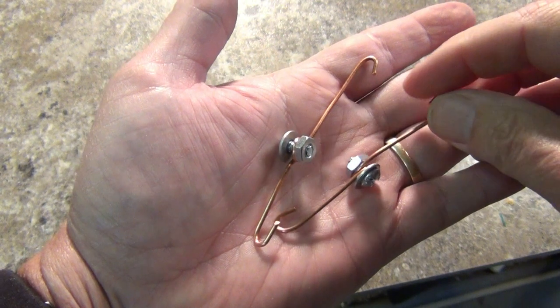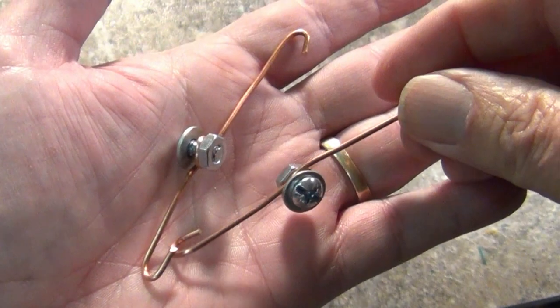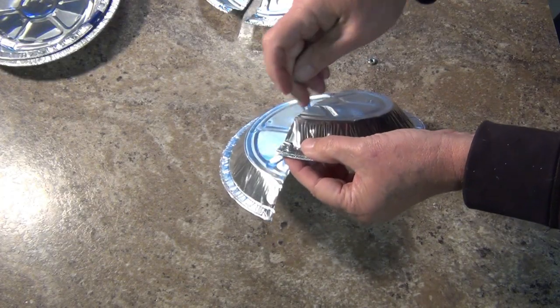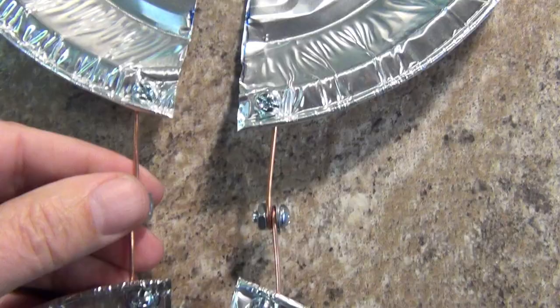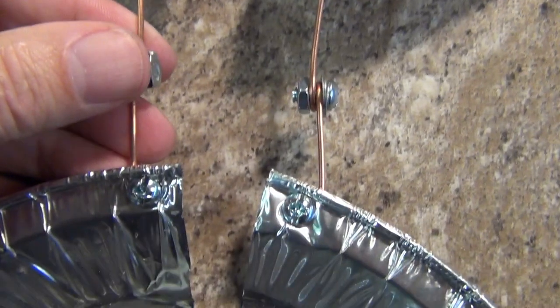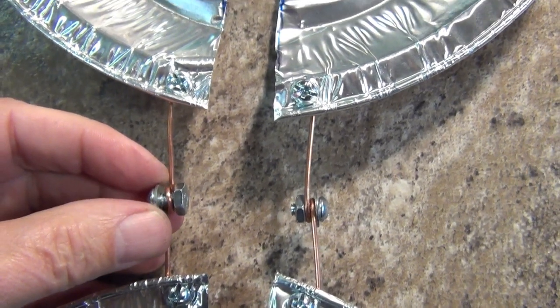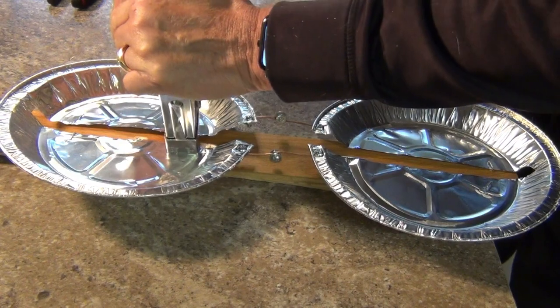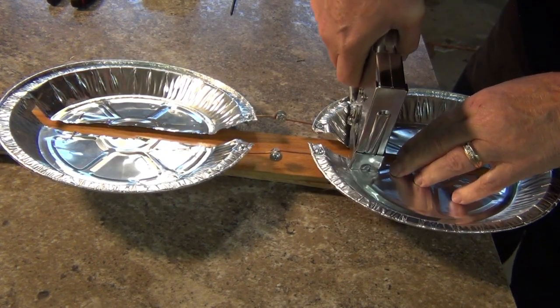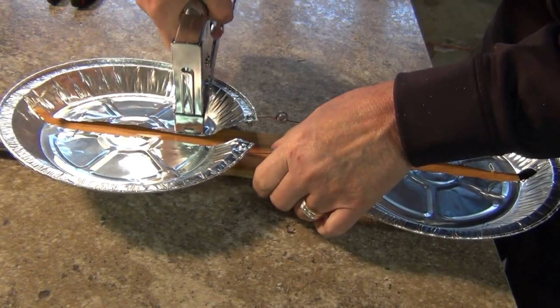Insert a screw with a washer into the two terminal loops in the middle of the wires and thread a nut onto each to hold them in place. Push the screw into one of the holes you made in the pie pan, slip the wire loop onto the end of the screw, put on a washer, and snug a bolt into place. Do this for all four wire ends. Your two antenna elements are built, but you have to attach them to the board to give you some strength. You can screw through the aluminum onto the board with short screws, or you can just pop some staples into it.